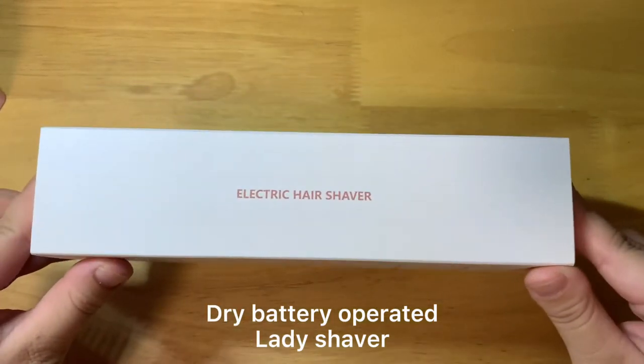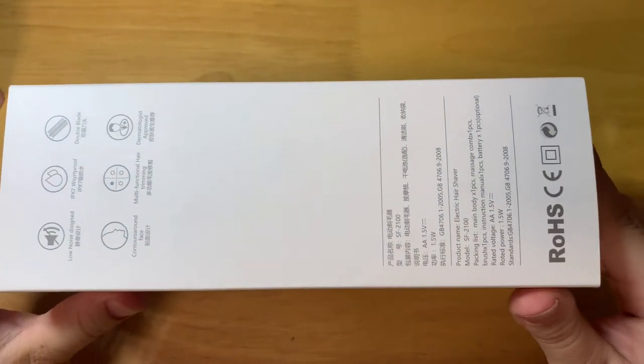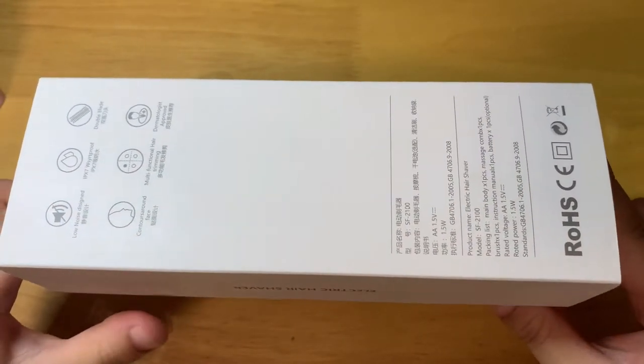Let's check the box. They have some description here. This is waterproof and the double blade — two blade.